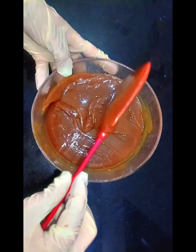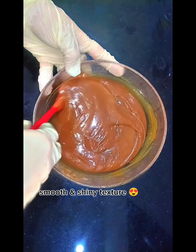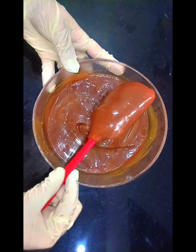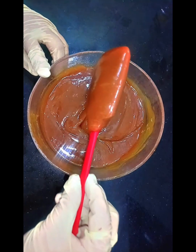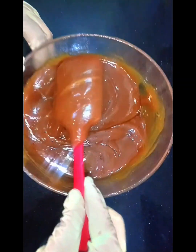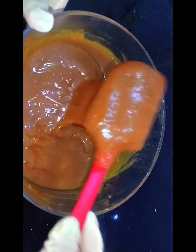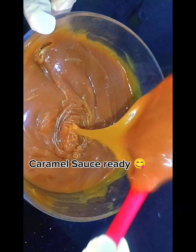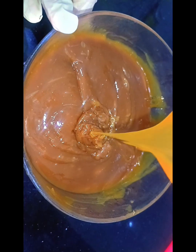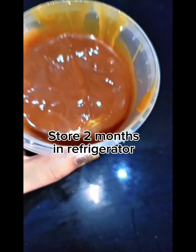It can be used for cake. You can make a caramel whipped cream, add it as a sauce, and it can be stored for two months. For more informative videos, please subscribe to my channel, press the bell icon, and watch more videos. Thank you, Allah Hafiz.